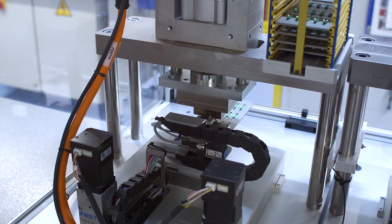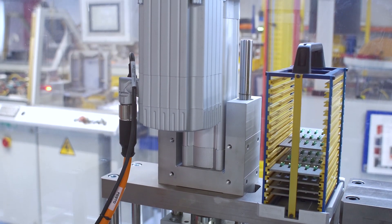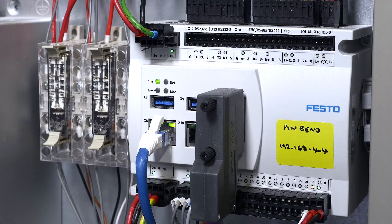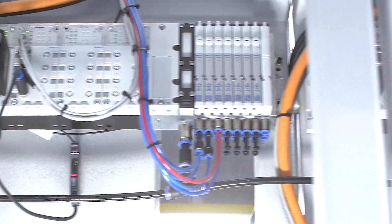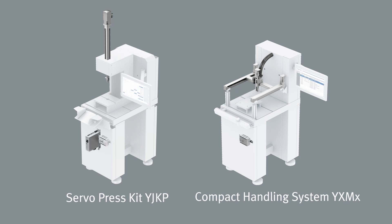The servo press kit is used for press fitting and bending the contact pins. In all stations, the electric and pneumatic drives are controlled by their own Festo CECC-X controller together with a valve terminal CPX MPA. Both systems — the servo press and the compact handling system — are delivered as ready-to-use system kits including hardware, controller and application software.